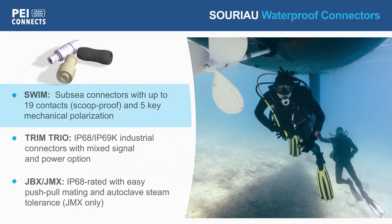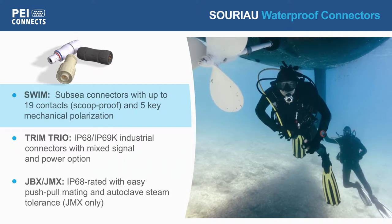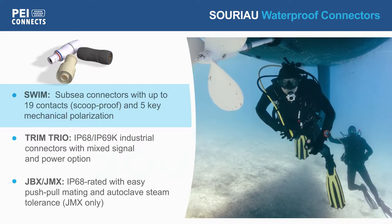Swim Series connectors are easy to mate and are offered with up to 19 scoop-proof contacts and 5-key mechanical polarization.